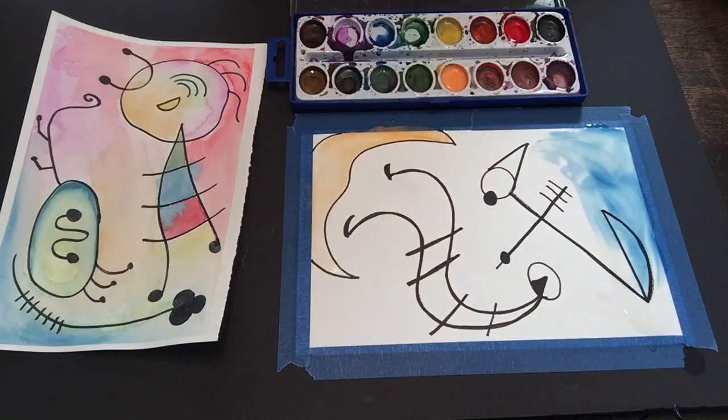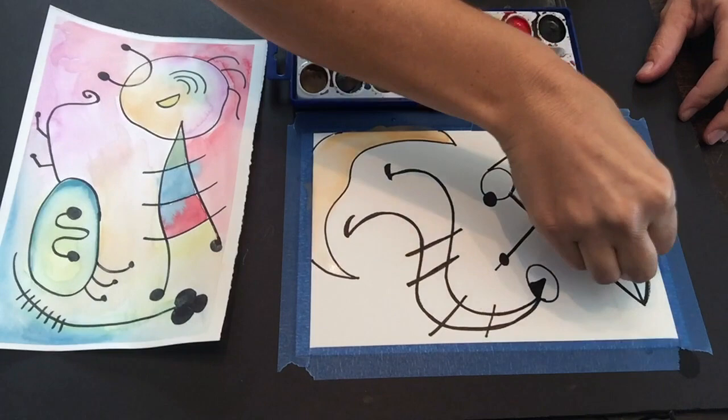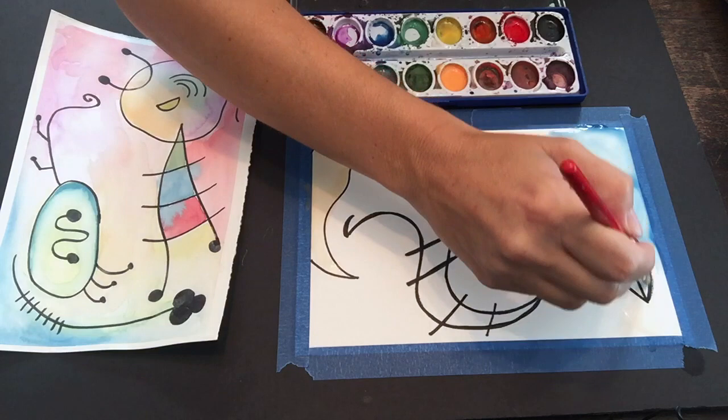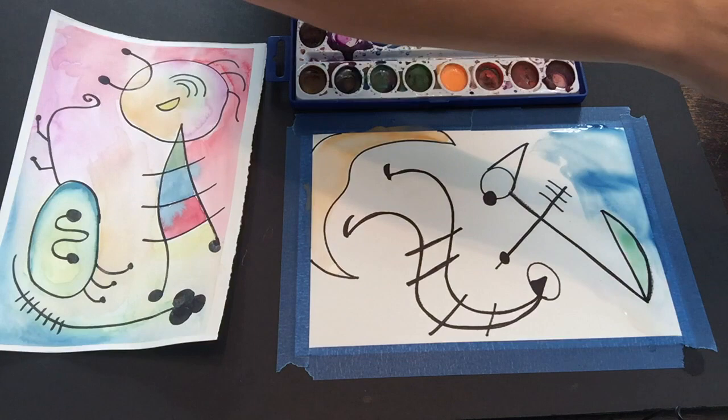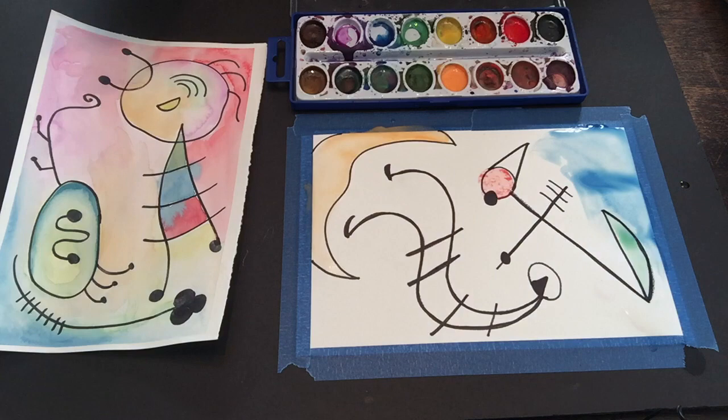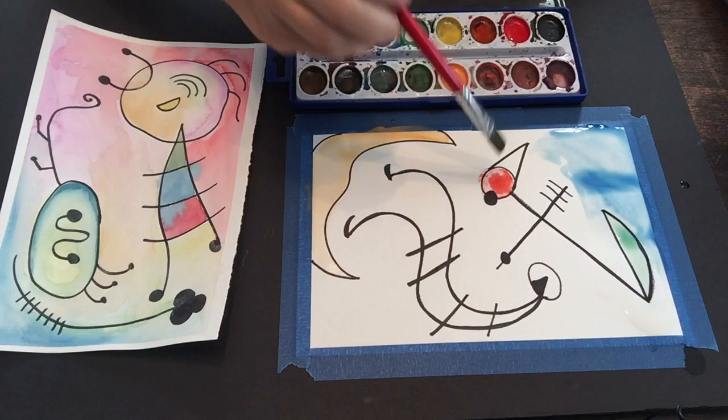See, it starts spreading on there and I think that creates a really cool effect. If you feel like you have too much water on your paper, you can just take your paper towel and blot off some of the area to dry it. Maybe I didn't want blue in that little area, but I do want blue back there so I'll let it stay, and then I'm going to add a different color to this area. If it's too bright, go ahead and blot it to make it lighter, or add more color on top.